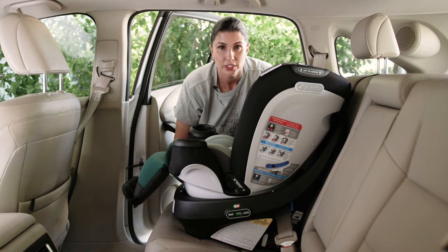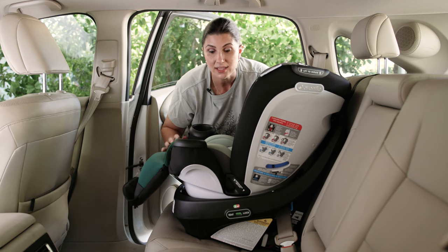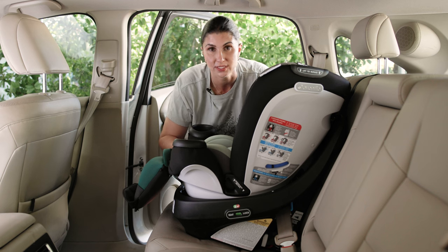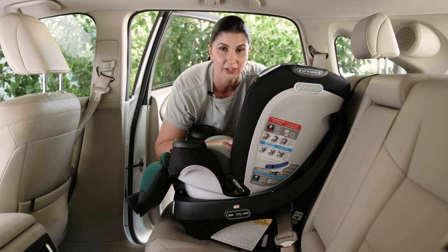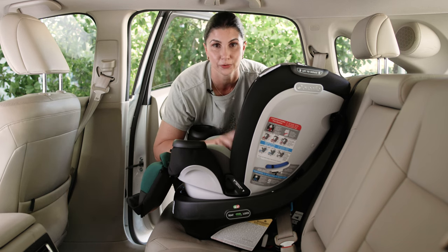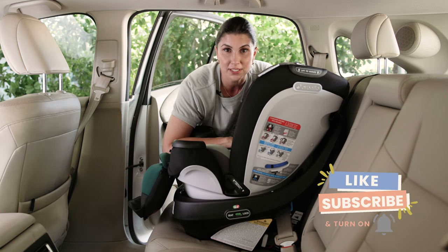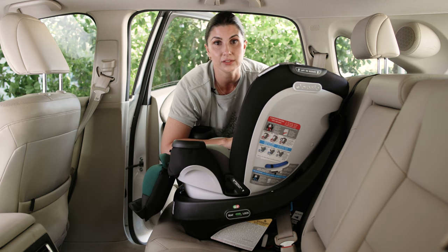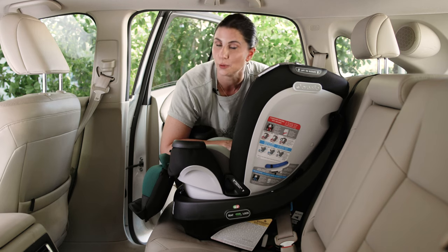There are a couple of different versions of the Evenflow Revolve, but they're all installed the same way. Installation is only part of the equation to keeping your child safe — you also need to manage harnessing, and there are many resources on this channel for both rear and forward-facing harnessing. If you found this video helpful, please like it, subscribe to the channel, and drop any questions about the Evenflow Revolve Gold in the comments below.